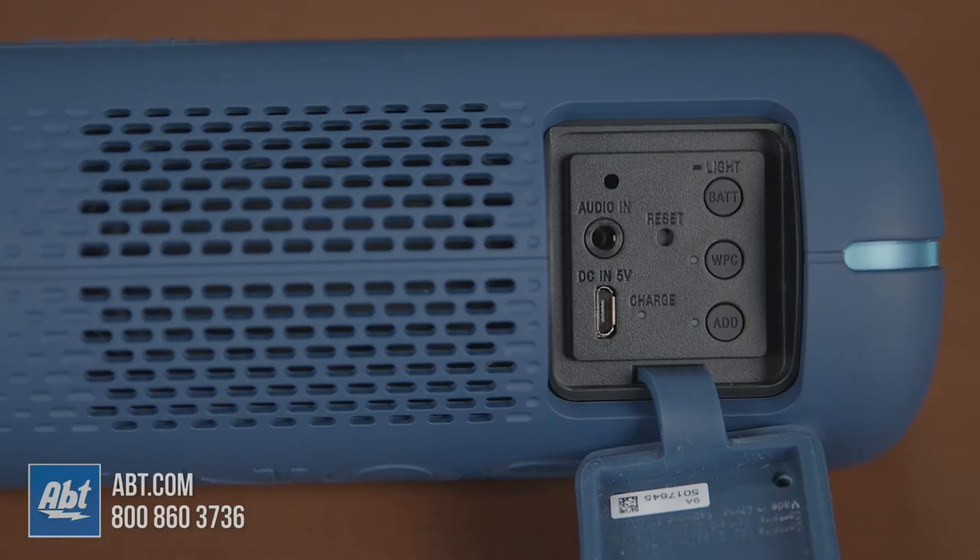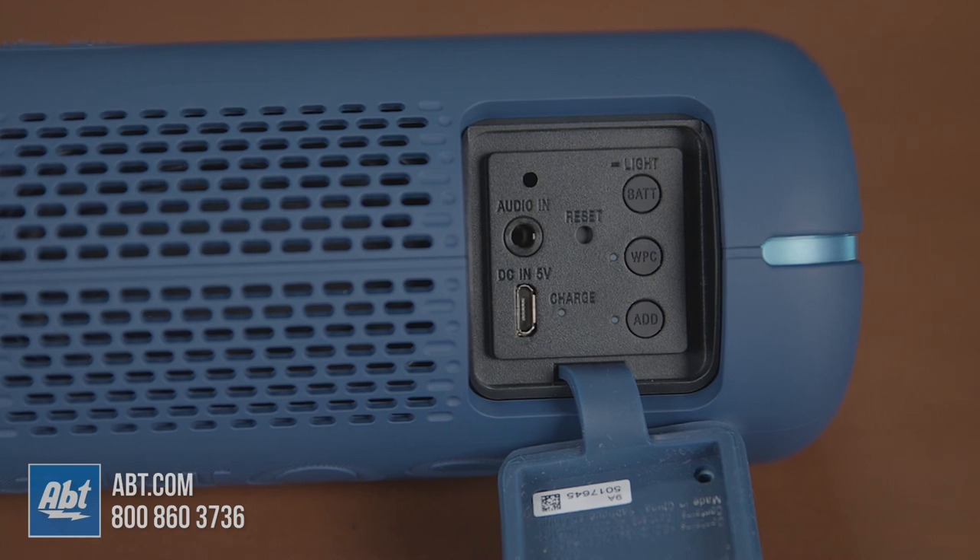Plus, just like the XB32, you can add that second XB22 and create a stereo pair, which not only makes them sound better, but it creates a wider soundstage as well. Or, if you have other compatible Sony speakers, you can actually use that party chain feature to link them all together to cover a larger area with music.